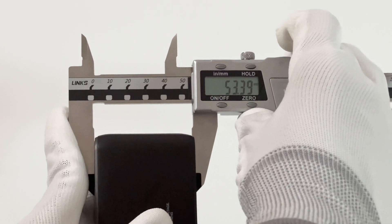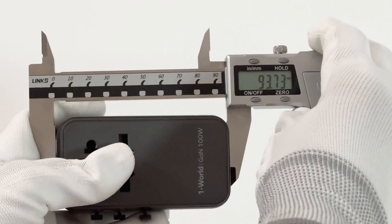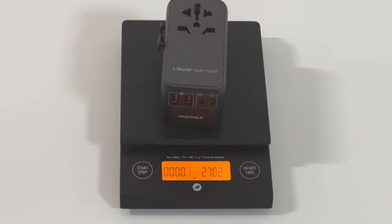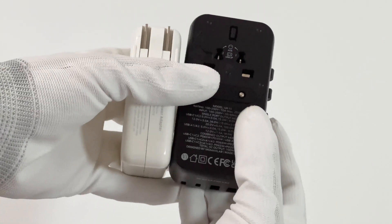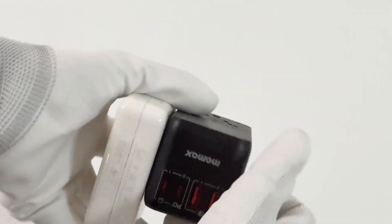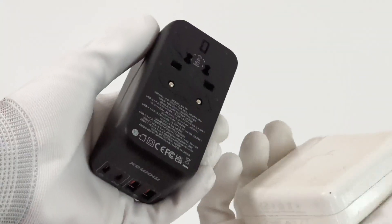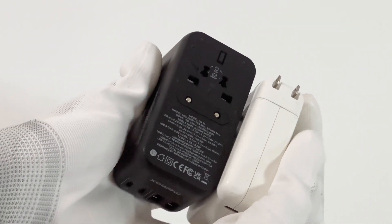The size of this adapter is about 53×50×94mm and the weight is about 270g. Compared to its sibling 140W charger, it's longer and thicker — but considering the large converter module inside, that is acceptable.